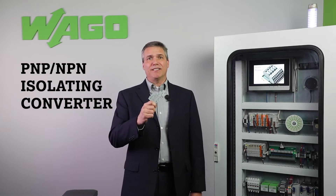Hello, I'm Kerry Perschke, Manager for WAGO's Custom Products and Engineering Services. Today, I'd like to talk about the WAGO PNP to NPN Isolating Converter.